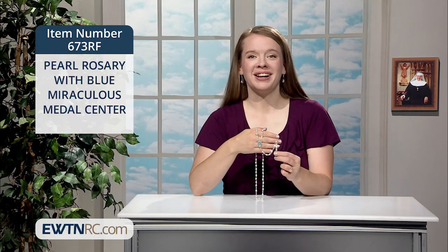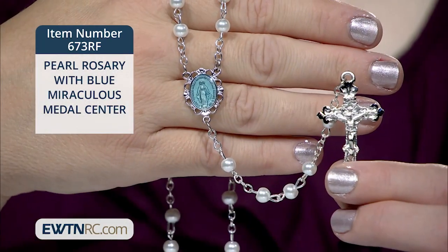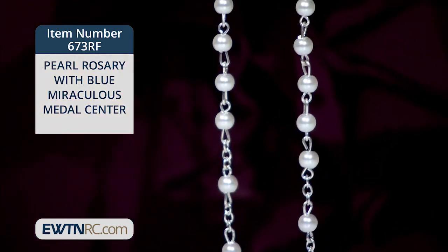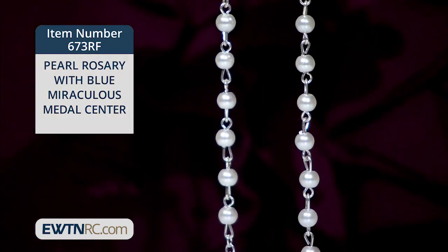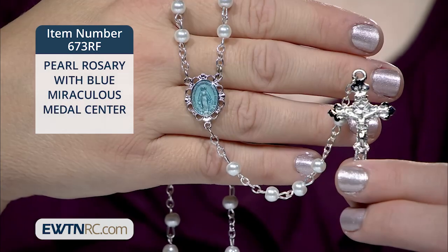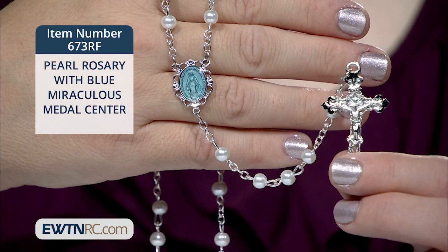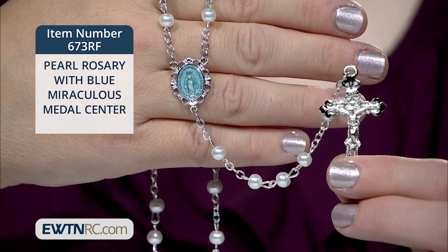I want to show you one more rosary — an elegant pearl rosary with Blue Miraculous Metal Center. It's made with 5 mm Czechoslovakian glass pearl beads. The miraculous metal centerpiece with blue enamel fill and ornate rhodium plated crucifix complete the lovely design.